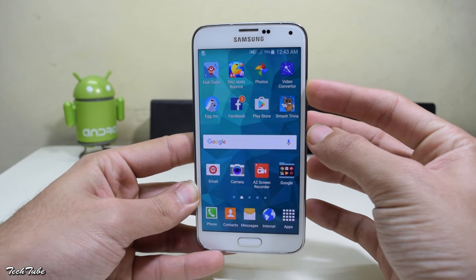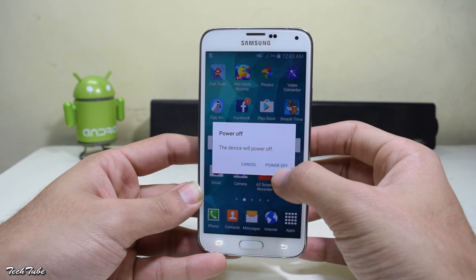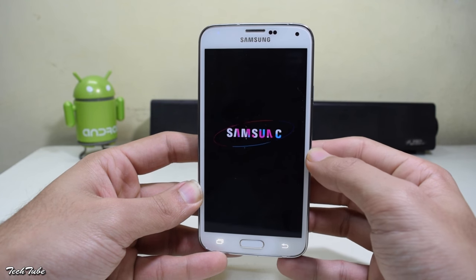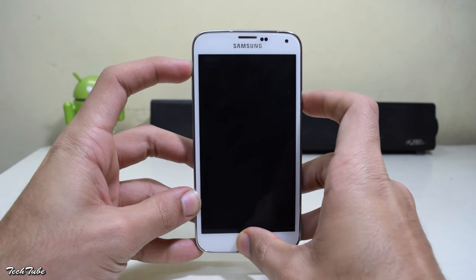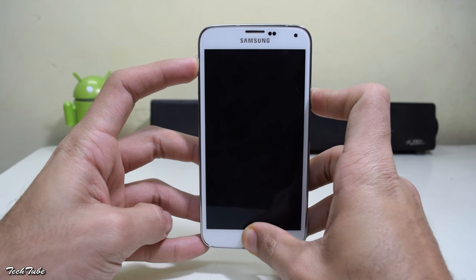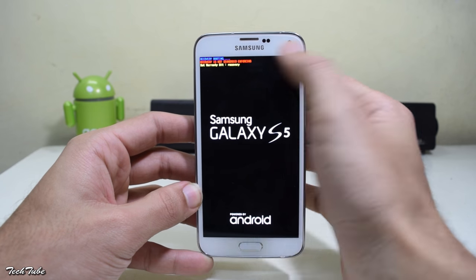Now start by powering off your device. Wait for it to completely turn off. Then press and hold the volume up, home and power button altogether until you see recovery booting on top, and then leave them to boot into recovery mode.